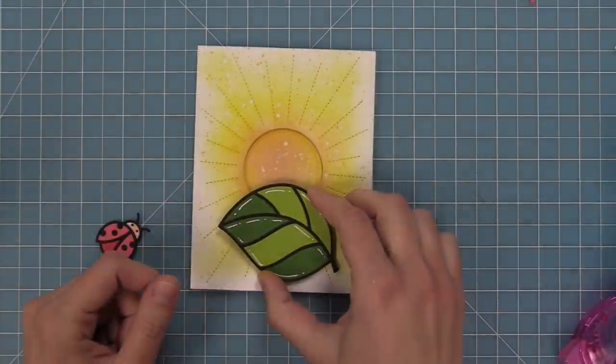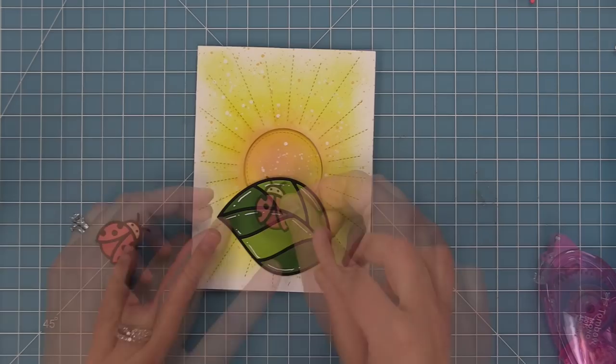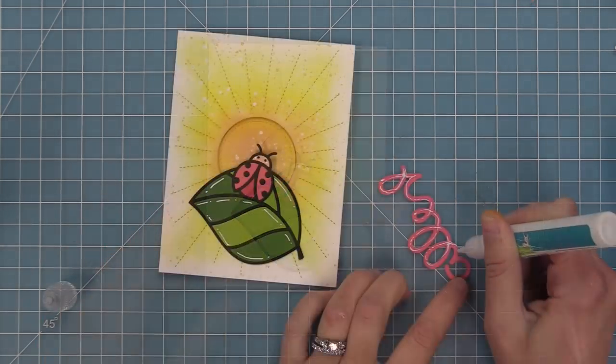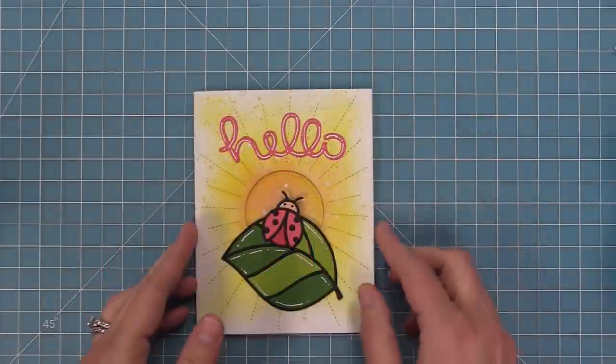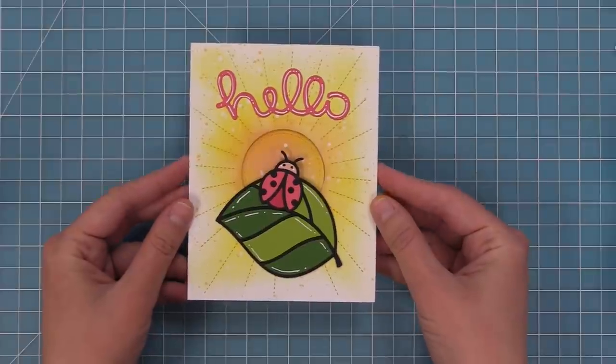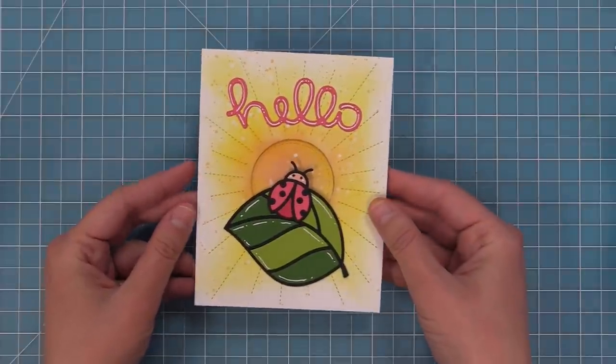Now we can just layer on our die cut elements — the leaf, our ladybug, and then our die cut sentiment hello. And now this adorable card is all done. Oh my gosh, how sweet is this? Thank you so much for letting me recreate this card, Renata.